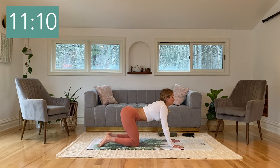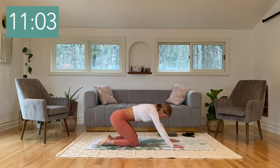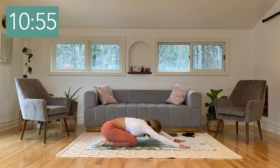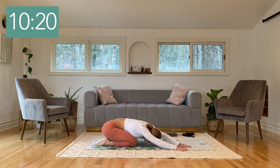Slowly come back into a neutral position. From here, sink your hips all the way back towards your heels, stretch your arms out long, and bring your forehead to the floor into child's pose. Have a breath into your back body here. As you exhale, feel the hips sinking and getting heavy. Now walk both hands up and over towards the right, stretching the left arm as high as you can to feel that length from your left hip through the ribs, into the armpit, all the way into the left arm. Big breath here.